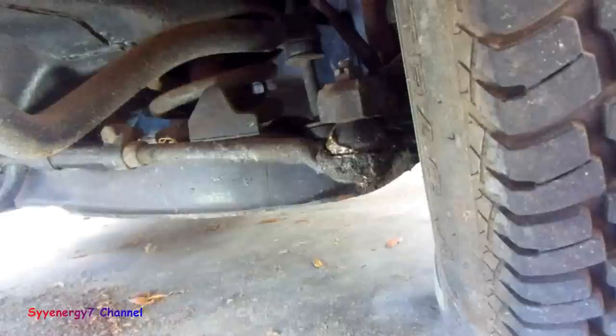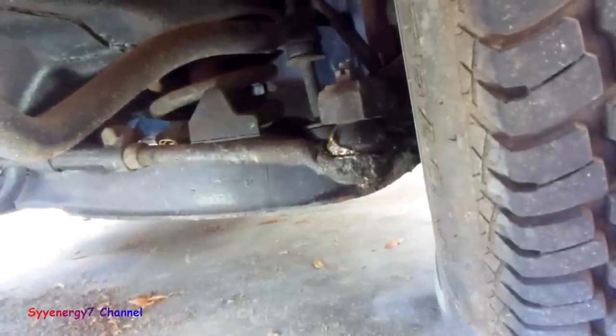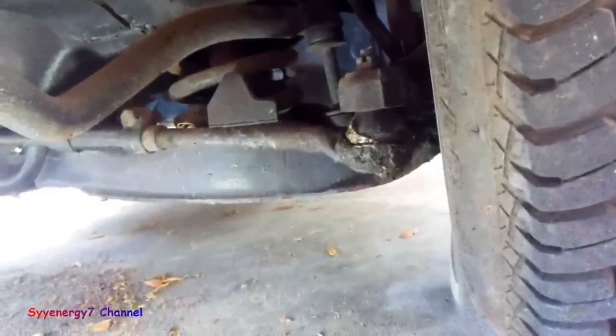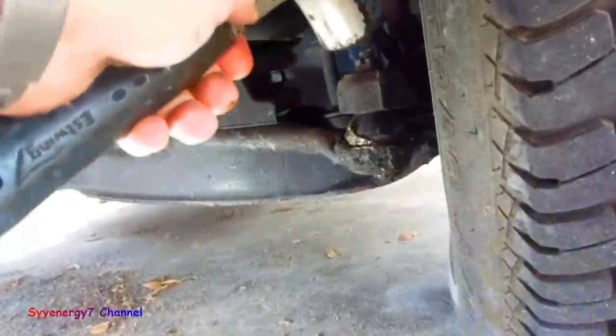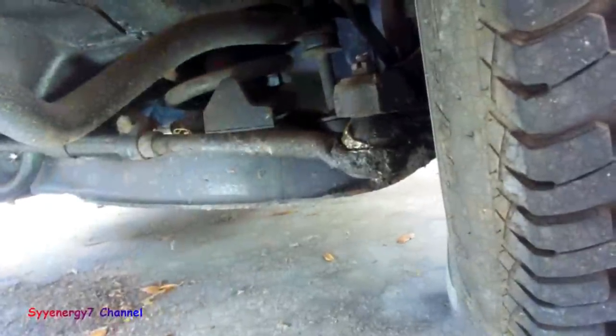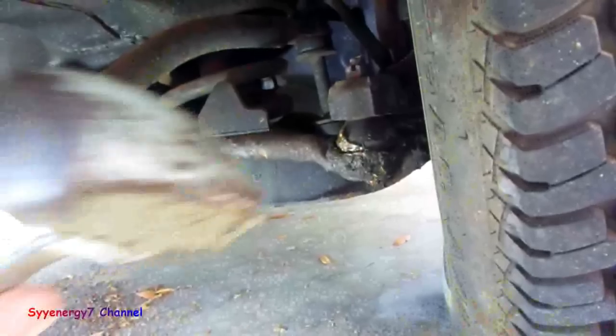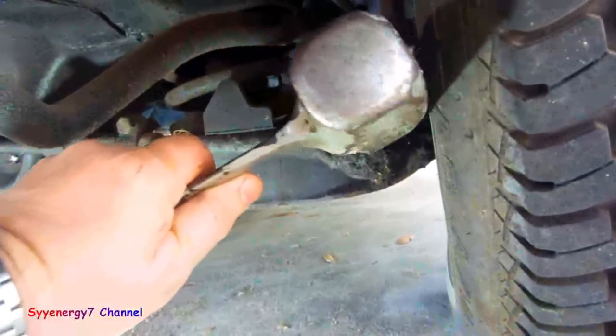Now a lot of people — if they don't have the pickle fork — do it incorrectly. What they'll do is try to hammer on the top to get it out. There's no way in hell it'll never come out that way and you'll booger up the threads and everything else. All you do is smack it right there on the side.